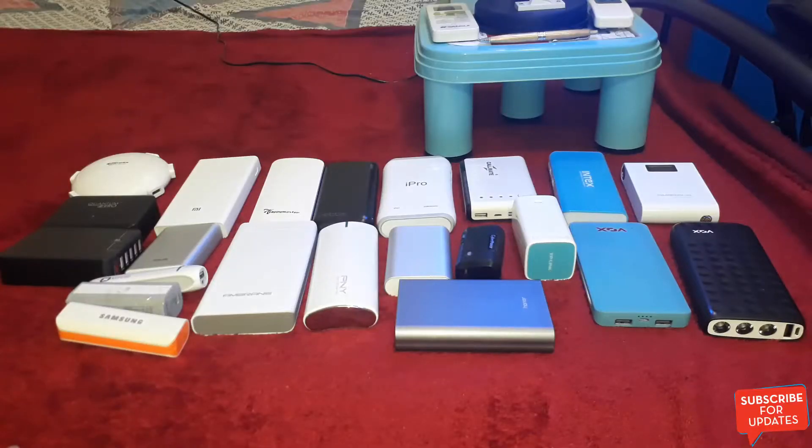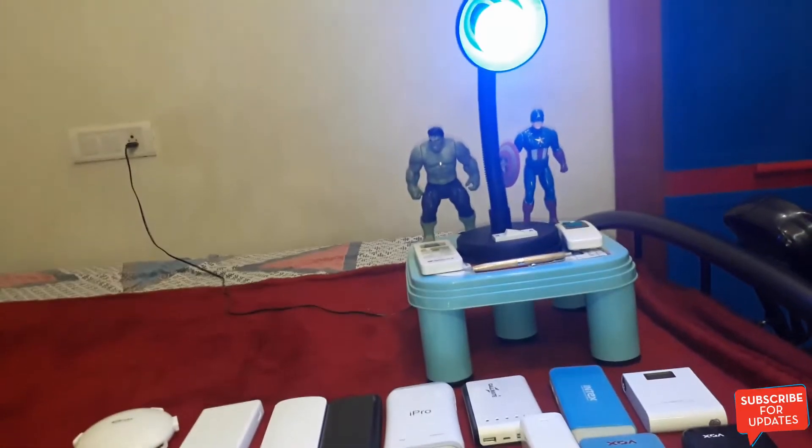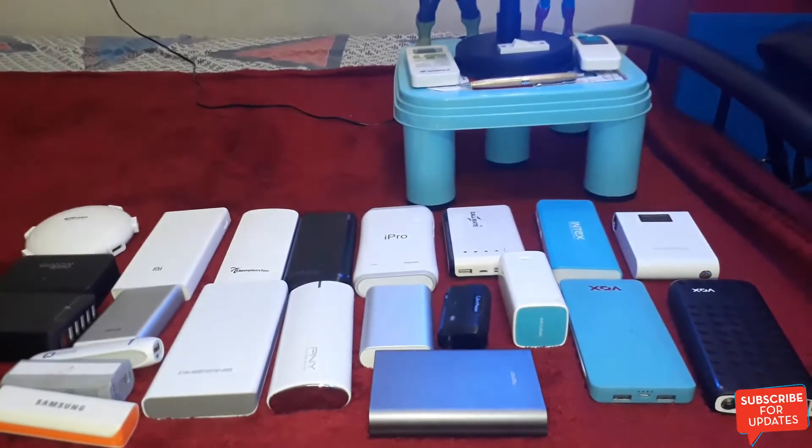Hello friends, welcome to my YouTube channel. This is Rajesh here from Technologyide. In this video I am going to show you various power banks from various companies, and this is my set of friends.